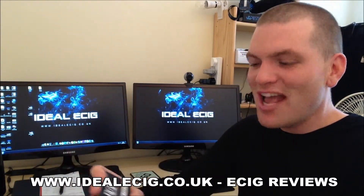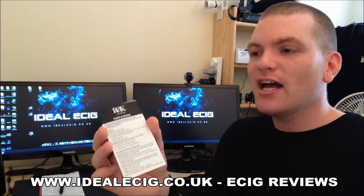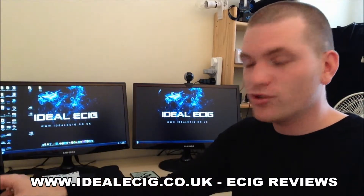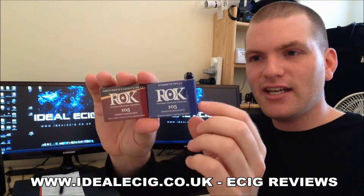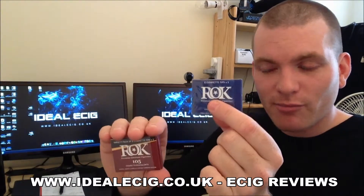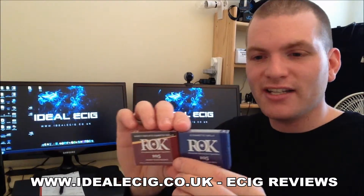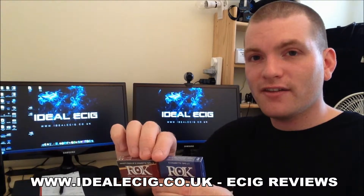There are nice instructions, because not everybody knows how to use an electronic cigarette. This is great — lots of information, very simple, in English and clear to understand. Also in the box we get some little boxes containing our cartridges or e-cigarette tips. We've got tobacco in the blue box, and in the other box we've got coffee, cherry, and vanilla. All of these are 1.6% nicotine strength, which I think is ideal for medium to heavy smokers.